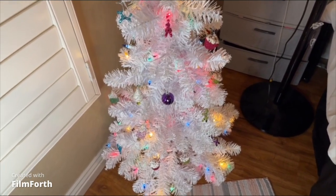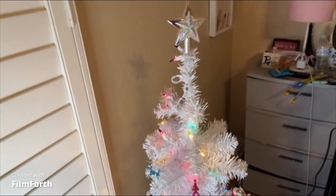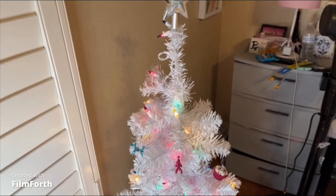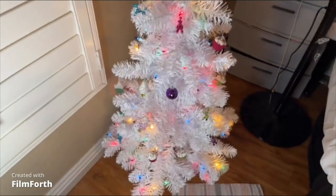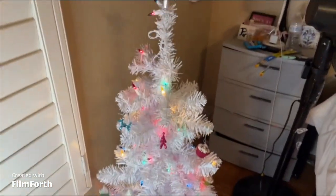I love Christmas time so I'm starting a little bit early. I hope you guys liked this video! Stay tuned — I have a bunch more stuff coming out for you guys, including my birthday vlogs. Don't forget to like, comment, share, and subscribe. I'll catch you guys in the next video — thank you so much for watching, bye!